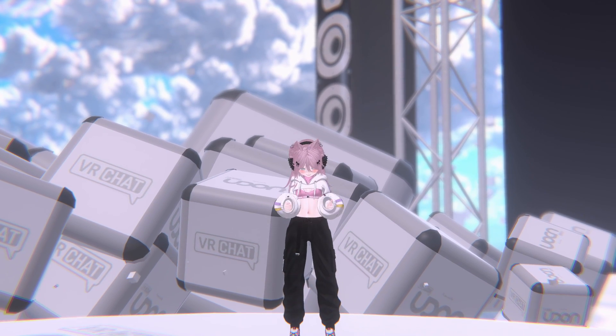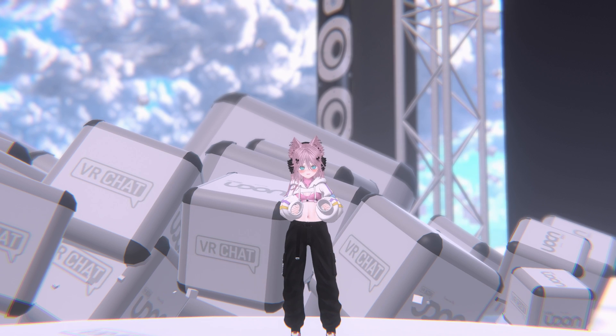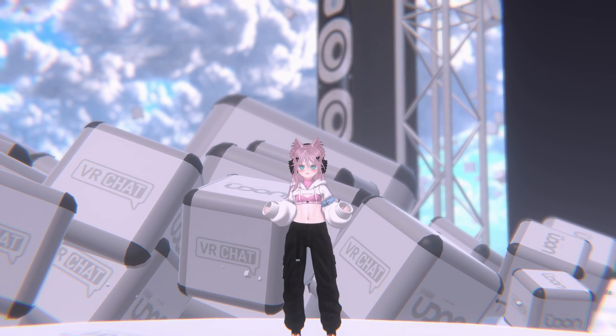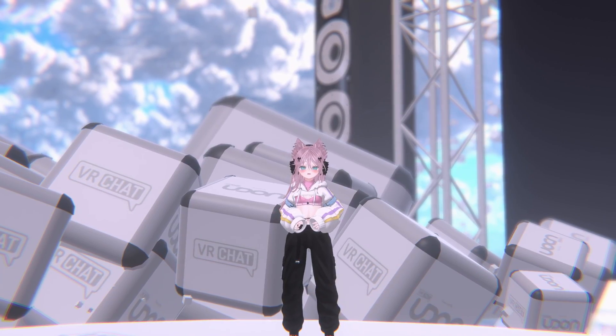I've got Standable up and running. I've already calibrated it and we're now going to test the capabilities of Standable. The first thing we're going to do is start walking around, and I hope I don't hit anything. We're going to walk around my house and see if my legs properly follow the turns and if they properly follow while I'm walking.